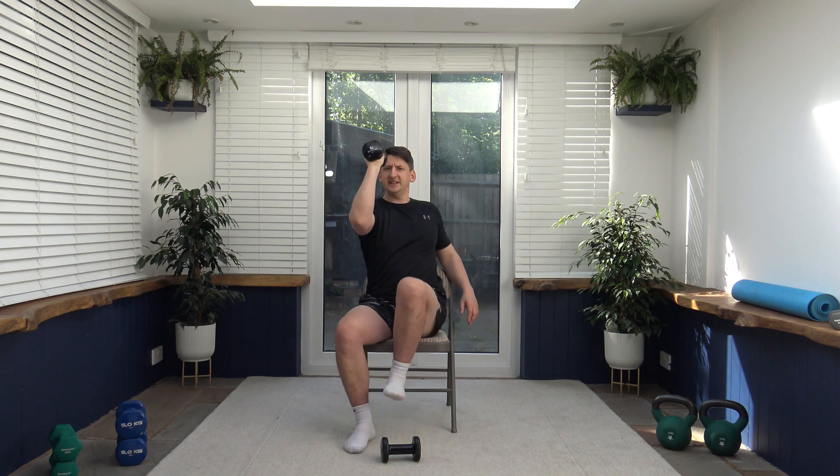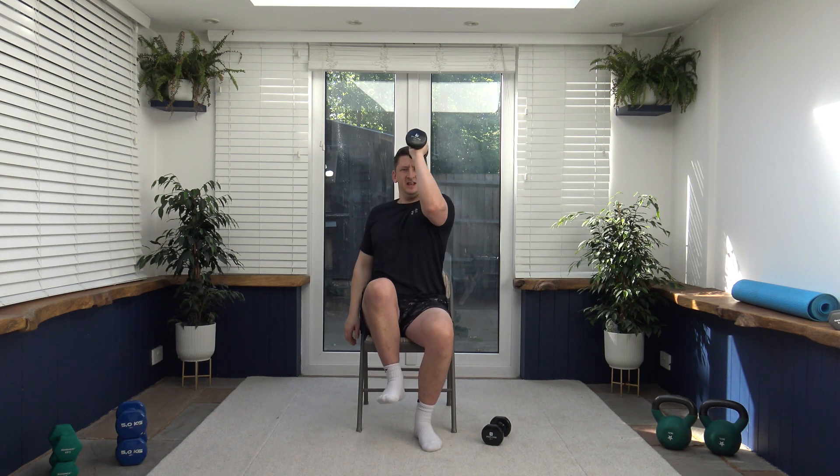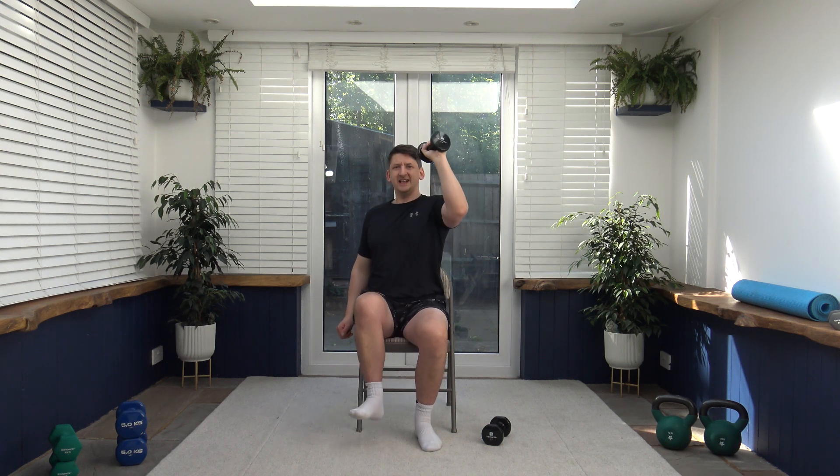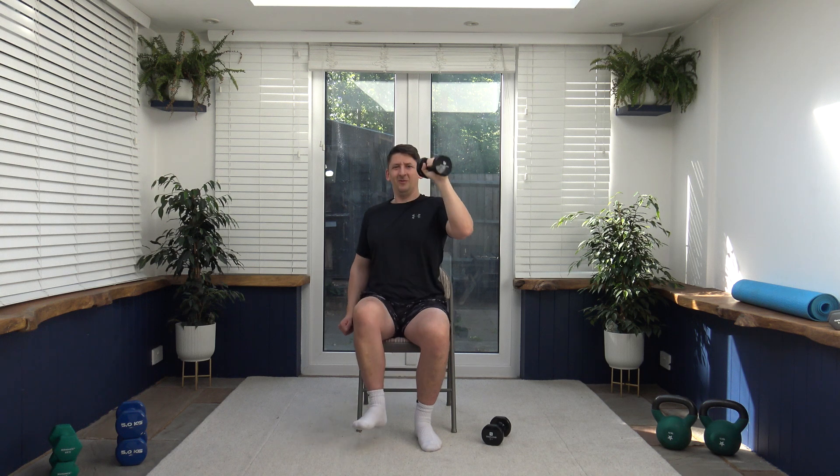Next we've got the knee to the elbow. We're just going to come up and squeeze the knee to the elbow. Halfway through I'll give you a five second window and we will change to the other side. Squeeze — focus on the core. Change over — nice and slow, don't rush it. Lift the knee, squeeze the core, looking forwards. Coming to the end of round number one — well done ladies and gentlemen.